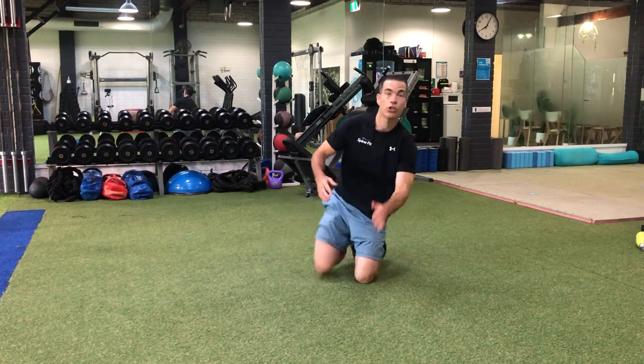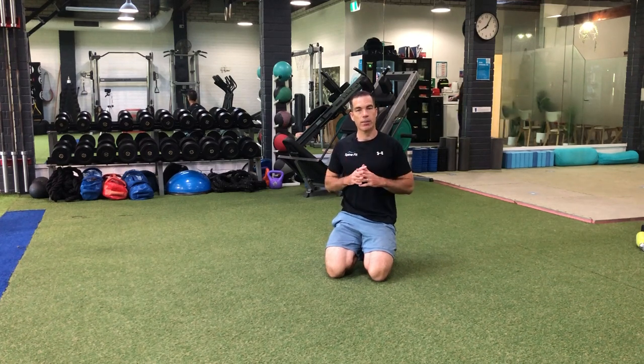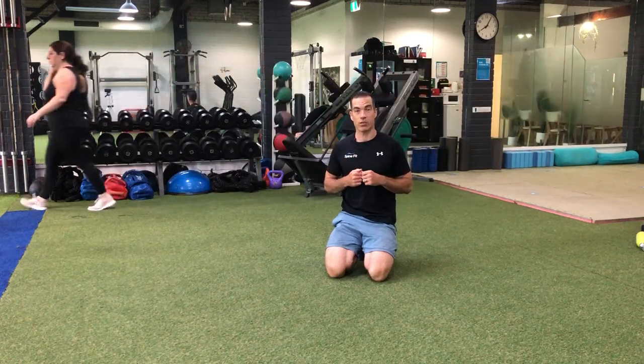So that's some easy things that you can use right away — some knee rocks, some pelvic tilts, a little side to side with the knees, then going onto your tummy to help relieve some of that stiffness, tightness, and soreness in your lower back if you've suffered from a disc bulge.